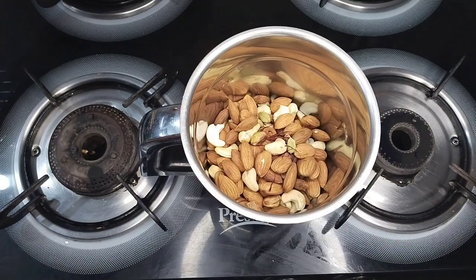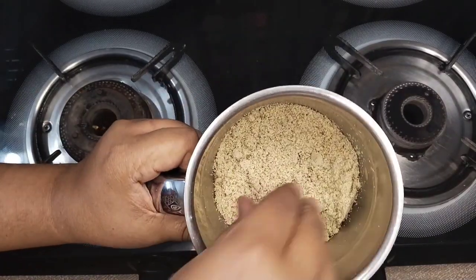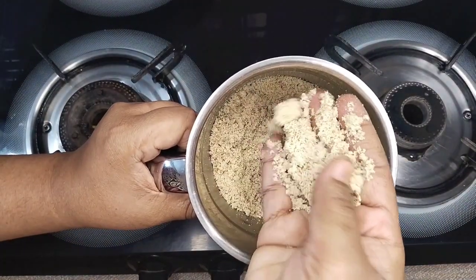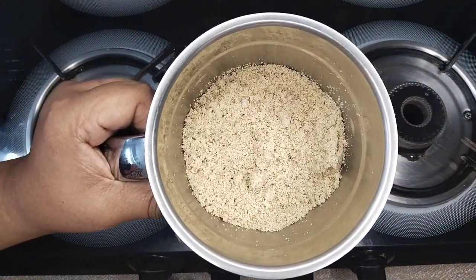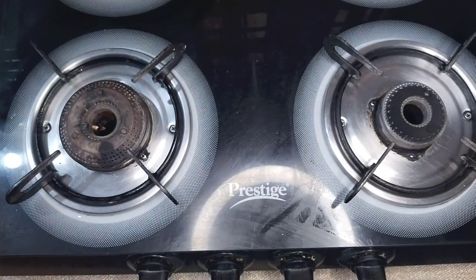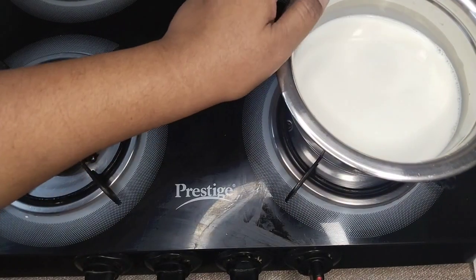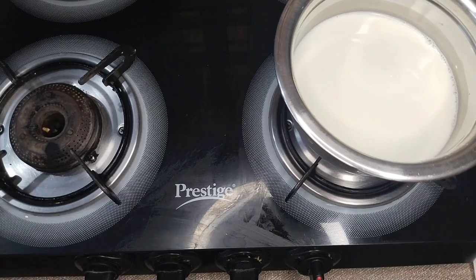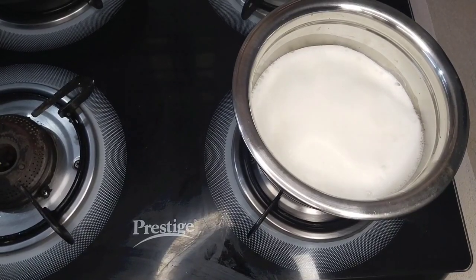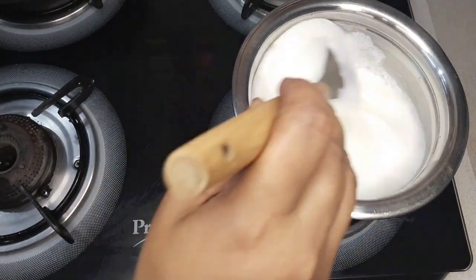Add the flour, add a little flour. 1-2 liters of water. 4-4 liters of water.